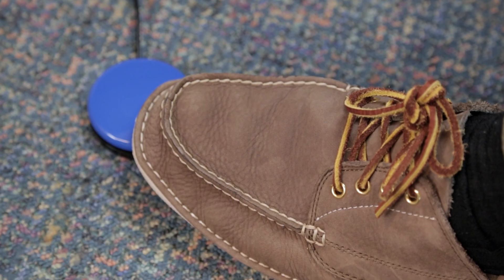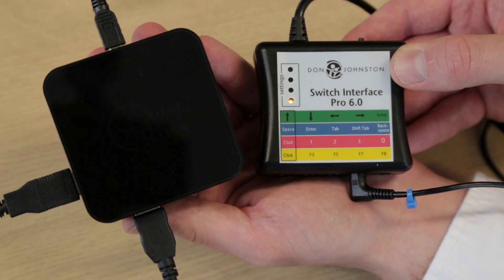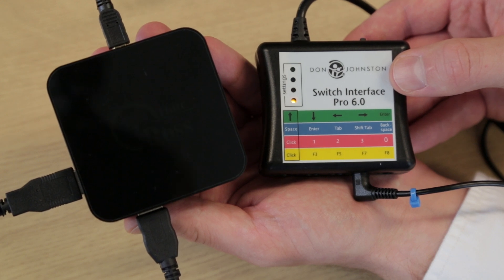In this video we'll be using feet and hands. There are a variety of interfaces you can use to plug into the Xbox One. Here we'll be using a Crosshair adapter alongside a Don Johnston switch interface to get everything connected and working.